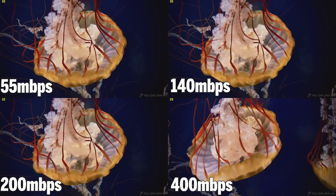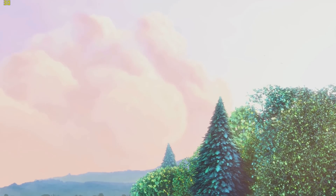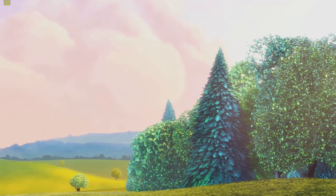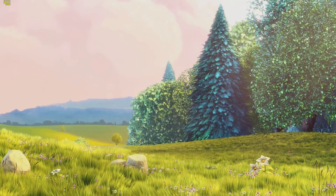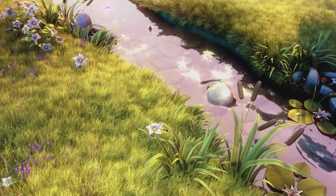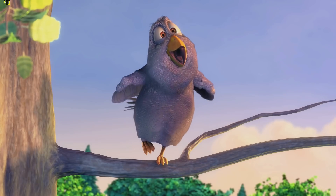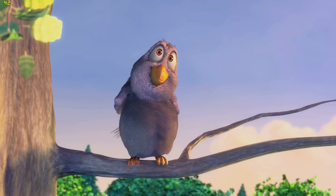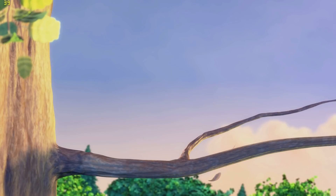Next up is Big Buck Bunny - two different files, both 4K H.264, one at 30 fps and one at 60 fps. The 30 fps version just breezes through. But in the 60 fps version, it goes as low as 30 fps and hovers around 40 fps, so we're not achieving the full 60 fps here. So that's media and benchmarks out of the way - next I'm going to look at gaming.